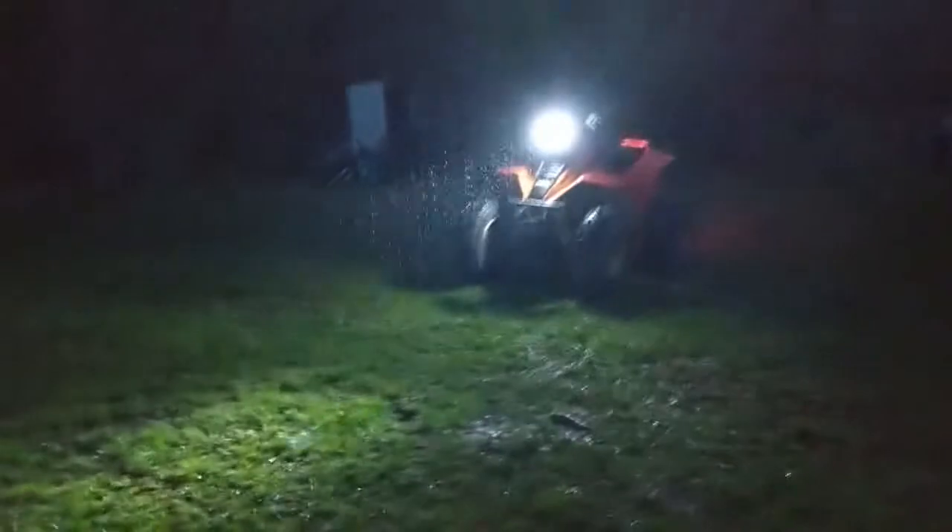We've got the LED in. Of course it decided to start raining out, but I could tell right from the get-go it's definitely a lot brighter. That flickering is not the light — that's actually my camera — but what a difference just by eye.